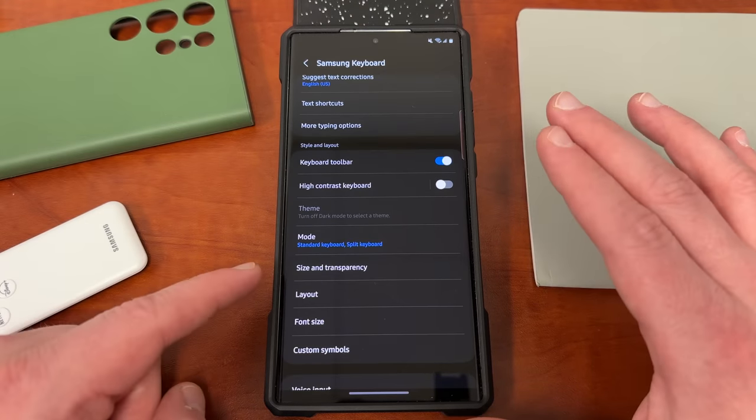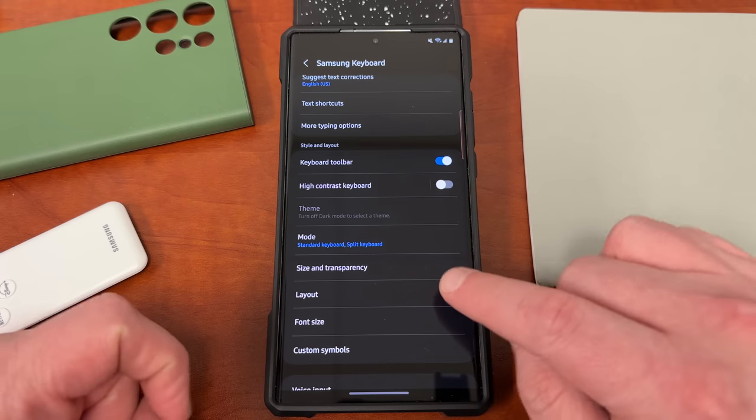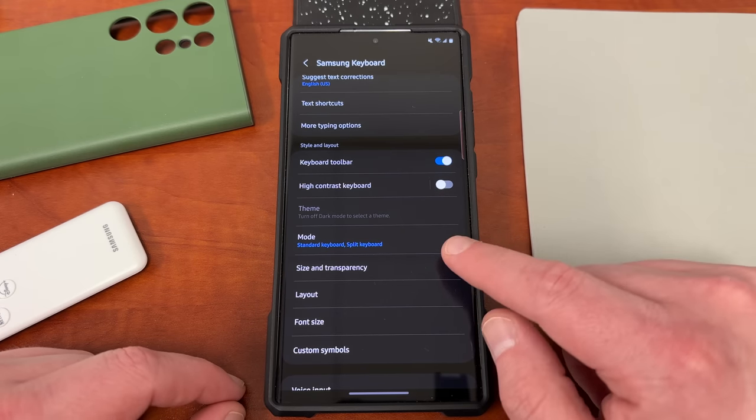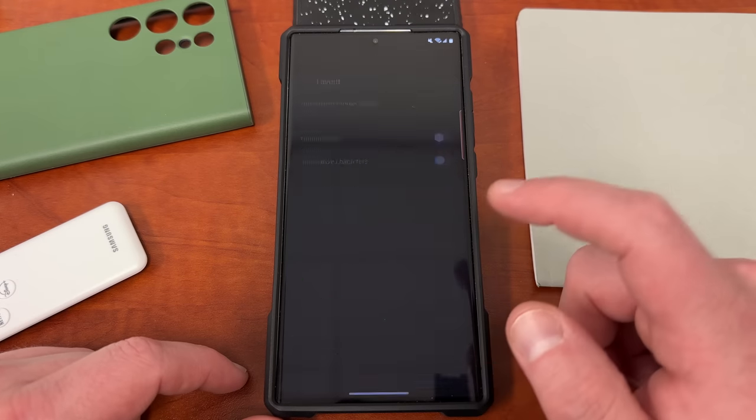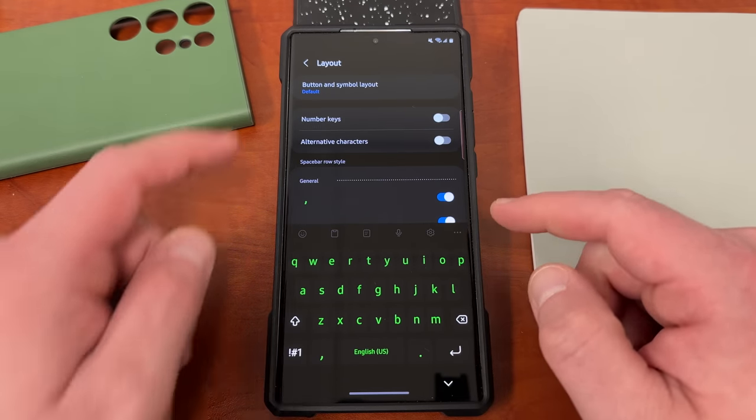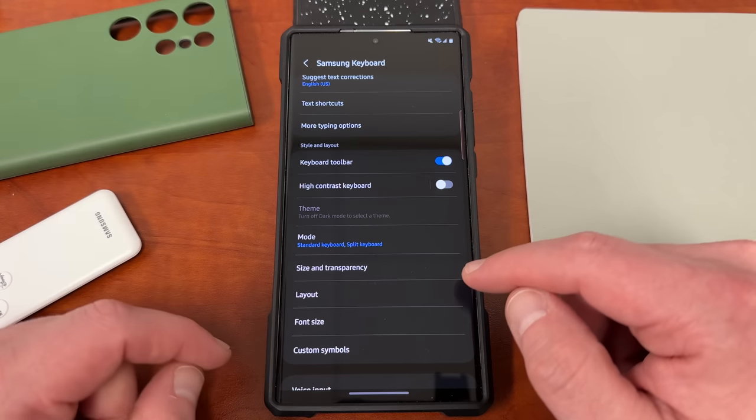Once you're happy with that, you can also customize the layout and font size and custom symbols from within the Samsung standard settings menu. However, for the layout there really isn't that much customization available — just a very little bit.